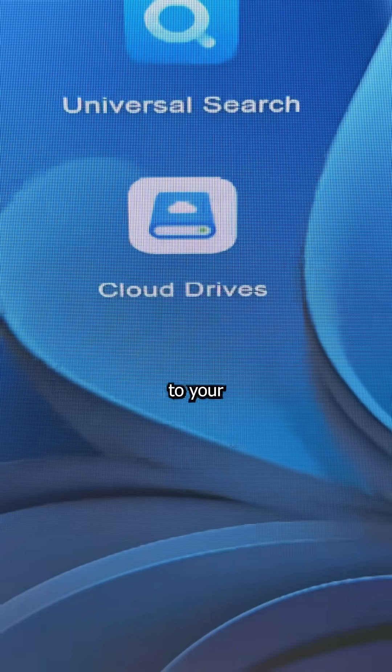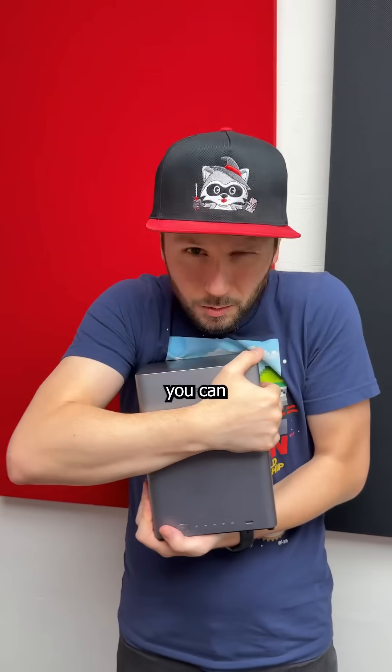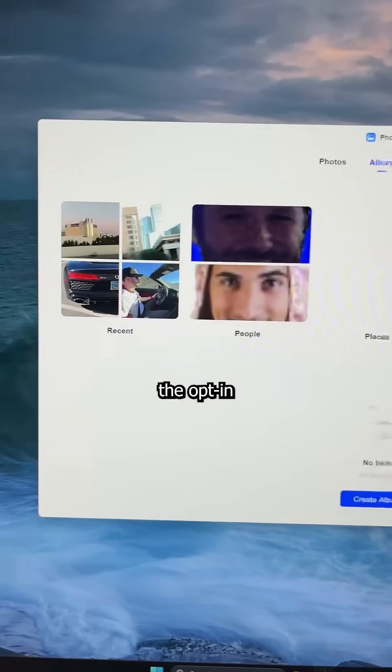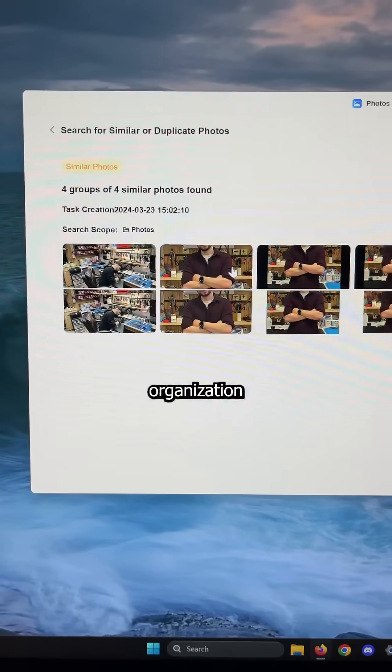Their cloud tool can even sync up to your current Google Drive account, which is helpful for data migration and backups. Or you can just stick to keeping everything local, knowing it's safe and secure thanks to the built-in security manager. Even the opt-in AI album assistant runs locally, classifying albums and pictures to make organization easier.